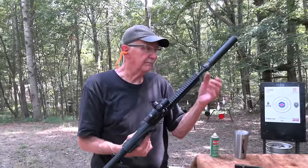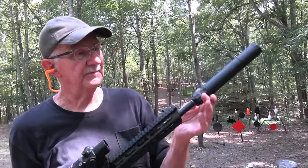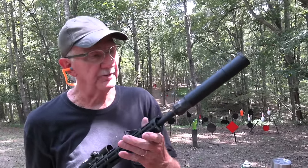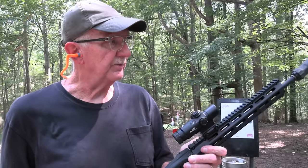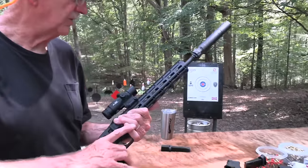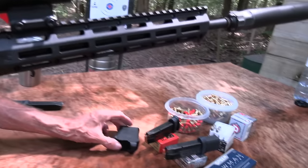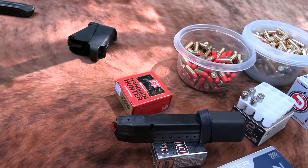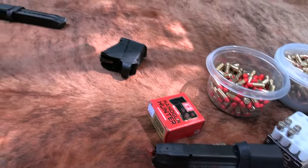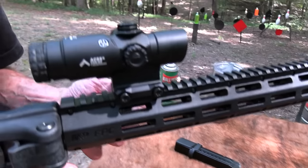This is a fun gun. I went ahead and put the suppressor on it from Silencer Central — the Banish .45 — because that makes it even more fun. Just shooting it some more; it's been a lot of fun shooting this thing. Now I've got some Plus P I thought I'd try. We're not going to get suppression because this is faster ammo. I might shoot some subsonic ammo as well.